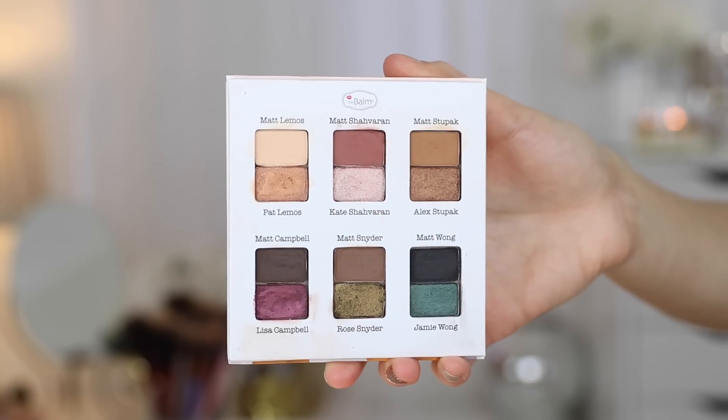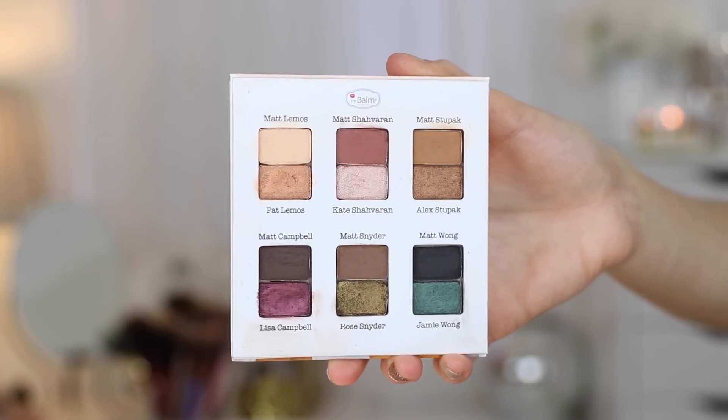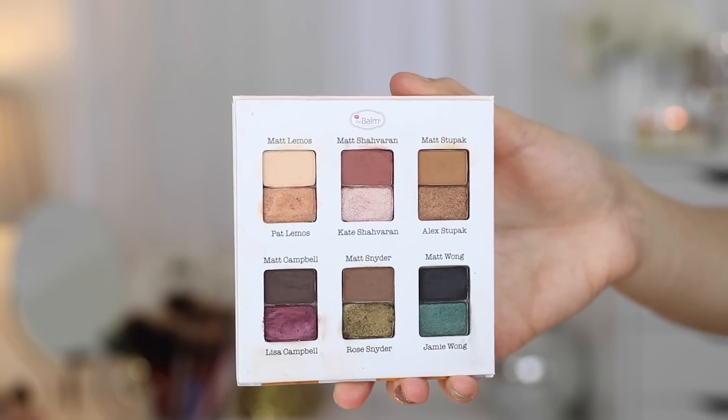Getting into this palette — this is a $29.50 palette available on the Balm website. It has 12 shadows: six mattes and six shimmer shades, paired together. The Balm always has really cute and creative names for their eyeshadow shades. Each shade is coupled off with a matte and a shimmer, so there are six duos total. I'm just going to refer to the eyeshadows on a first-name basis.